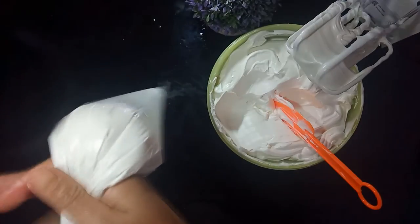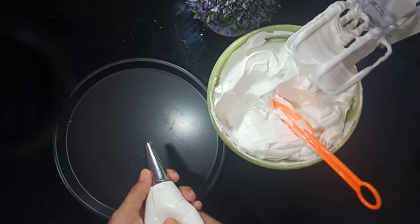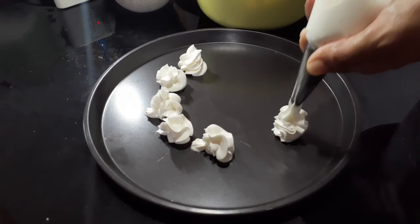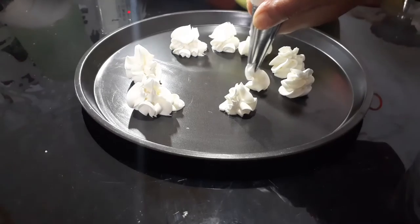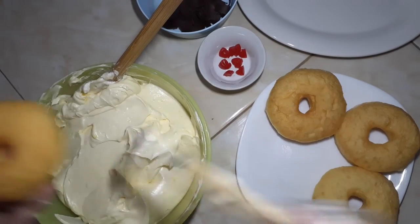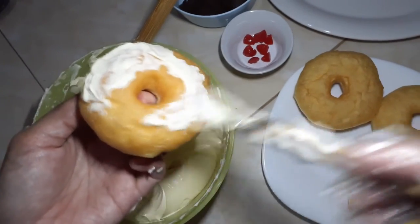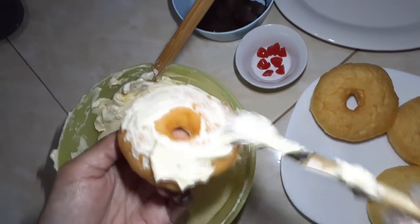Kita masukkan ke dalam piping bag. Ini saya hanya mencontohkan sedikit saja. Kalau untuk menghias kue, piping bag-nya bisa di-double plastiknya. Nah, dia berdiri tegak ya. Rasanya enak dan tidak enek, juga tidak hambar. Biasanya saya pakai ini untuk olesan donat, termasuk donat Black Forest. Jadi untuk Black Forest tidak hanya berupa kue ya, bisa kita variasikan di adonan donat.